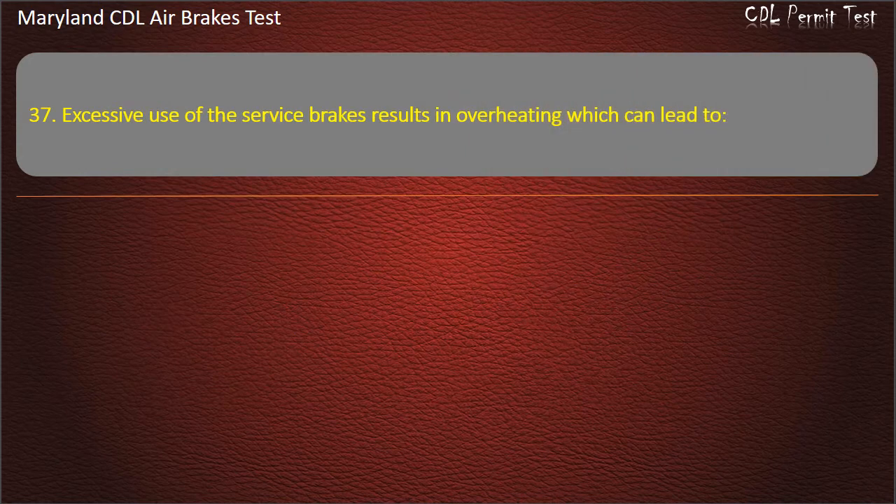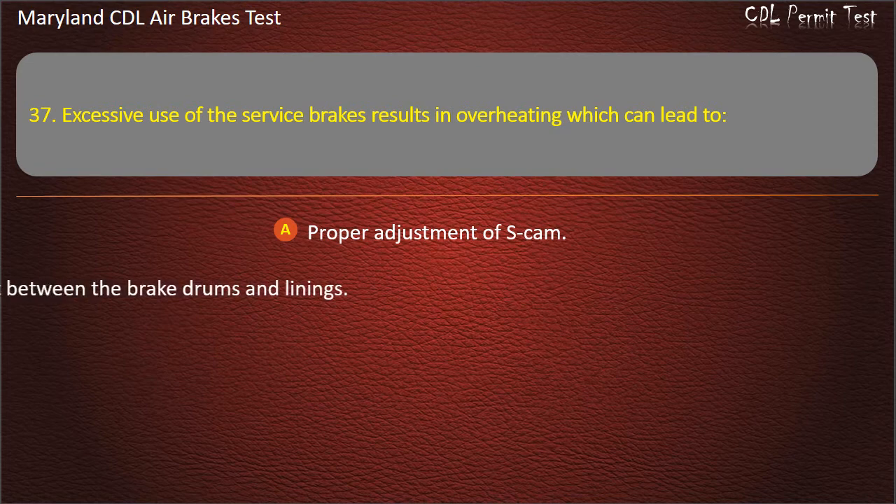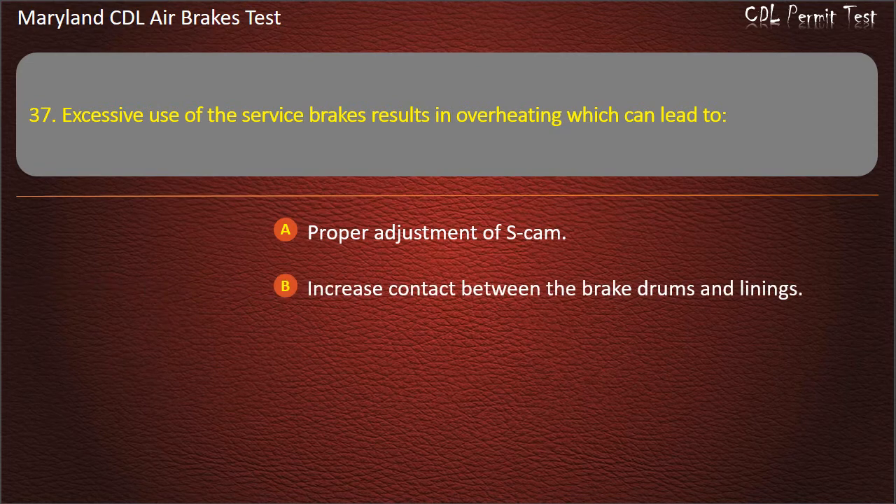Question 37. Excessive use of the service brakes results in overheating which can lead to: Increased contact between the brake drums and linings; Expansion of the brake drums. Answer: Expansion of the brake drums.